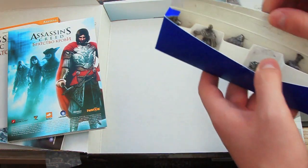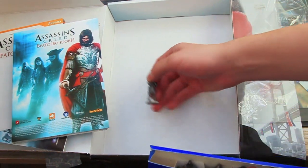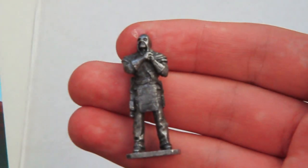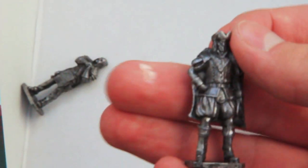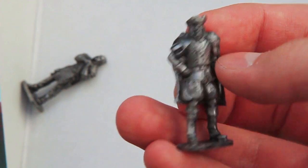Oh my god, look at this! So here are very little figures. Here is like an executor, a little figure. I guess that's the multiplayer characters - you can play as them. Here is one more - oh my god, they are so little!